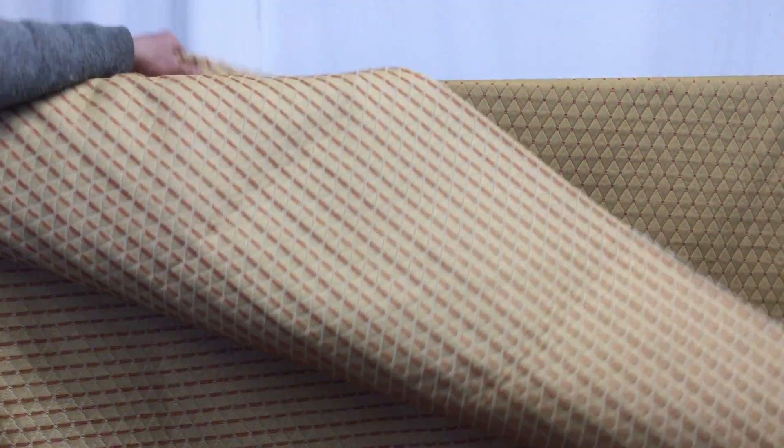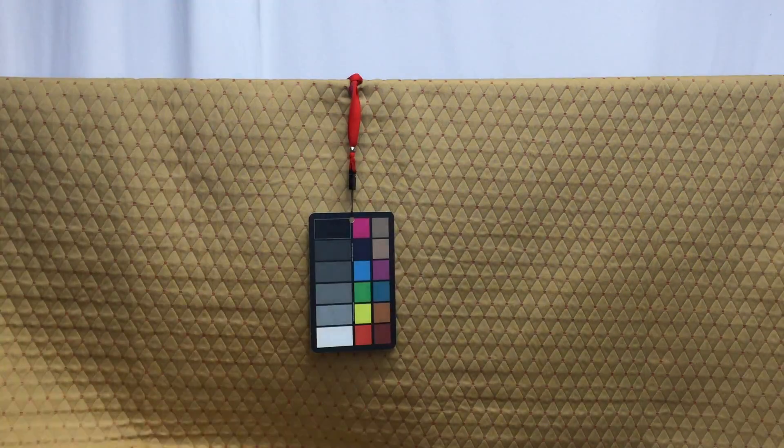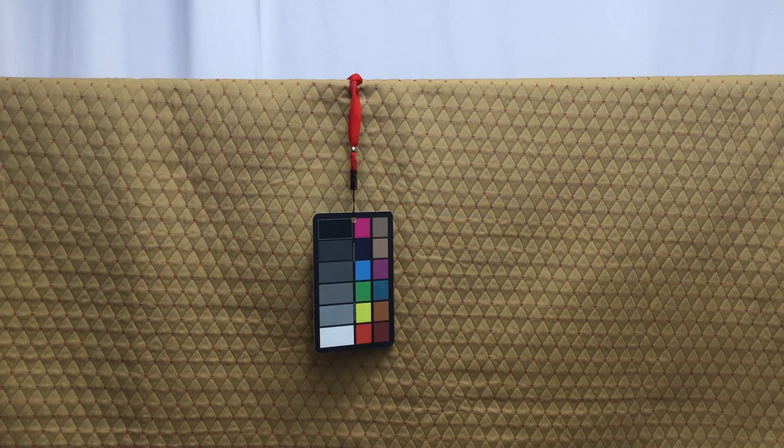Let me show you the back side of the fabric. You can see it's nicely finished, so you don't have a bunch of threads hanging down that might get caught up when you're working with the material.